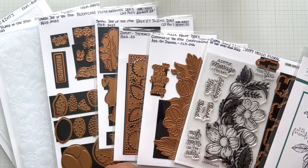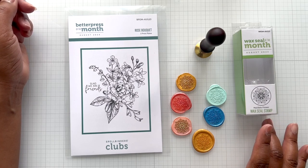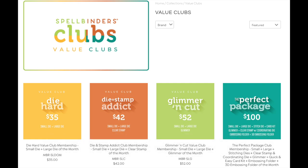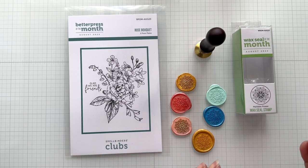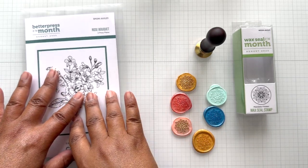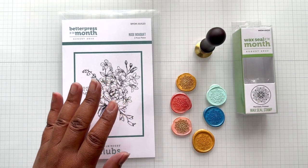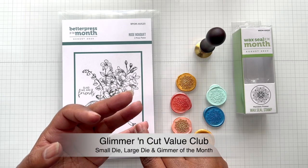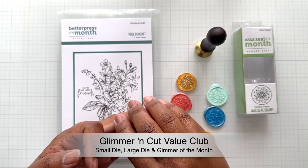Kit Club August — let's get started. Seeing that I just received this, let's start off with the two new offerings: wax seal of the month and Better Press of the month. There is a value package — that's when Spellbinders bundles clubs together for a special discount. The perfect package includes everything else but not these two items. These two are à la carte subscriptions. You can also do a die hard club for small and large die of the month, or the glimmer and cut club for small die, large die, and glimmer.